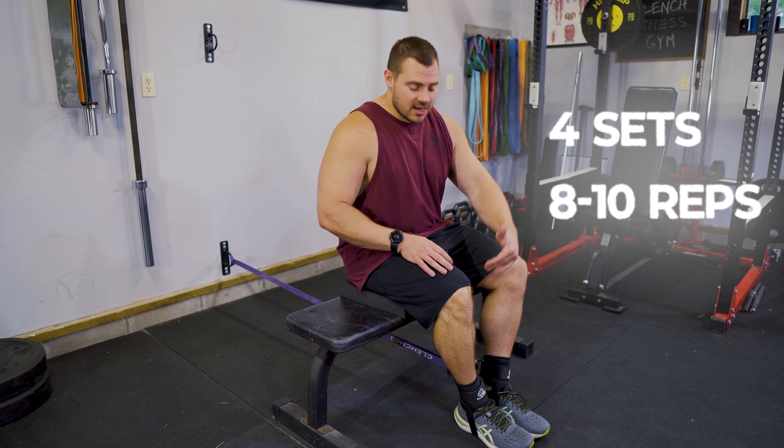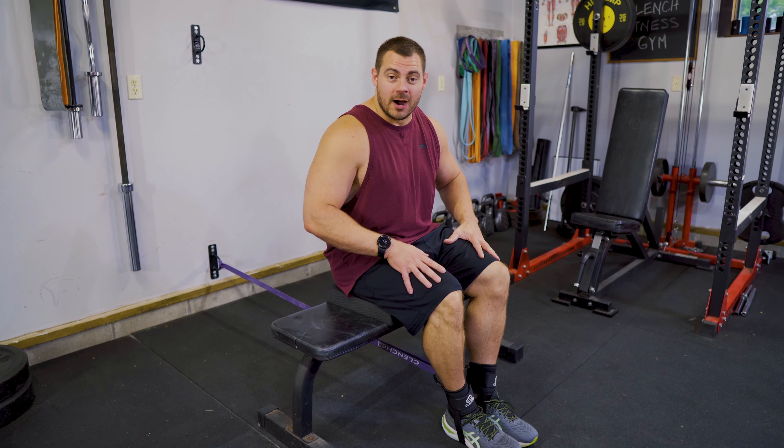Make sure you're using enough resistance to get a really good quad pump, but don't use too much so that you can't control the rep. You need to be able to control the rep.